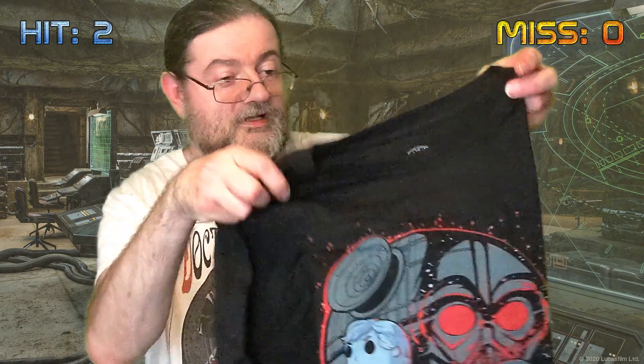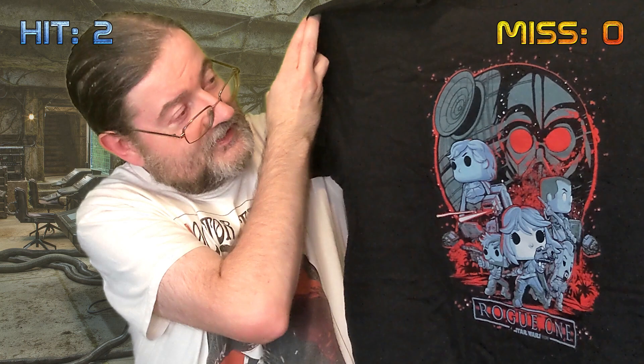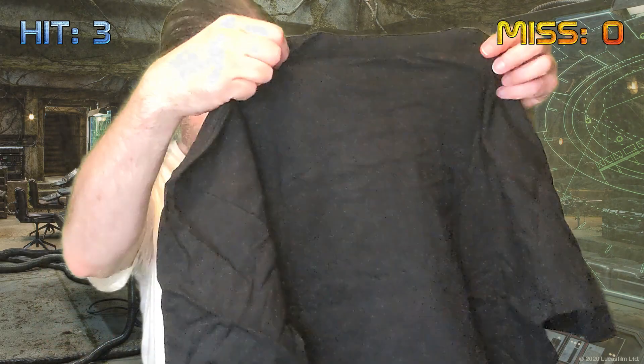Now let's get into the main part of the box with the figures and everything. There's a t-shirt - it looks like it's a Funko-themed Star Wars t-shirt. It's Rogue One but with pop figures on the t-shirt, which is quite a cool one. Definitely like that one, so that's definitely another hit. That's three for three so far. It's not very often you come across pop figures on a t-shirt like that.